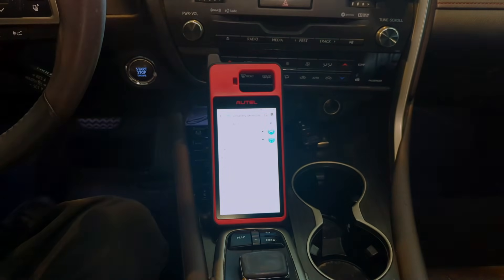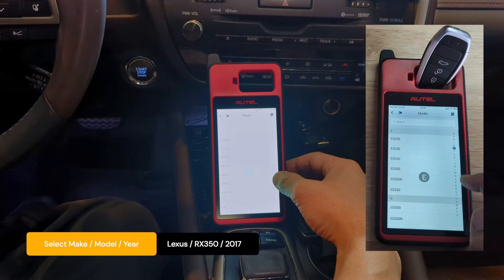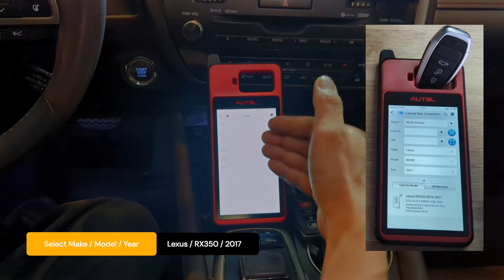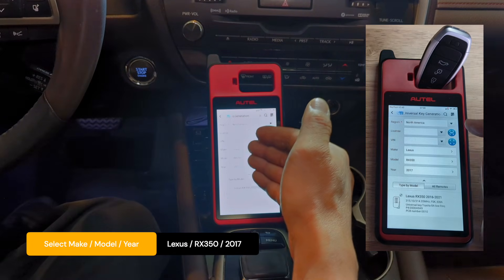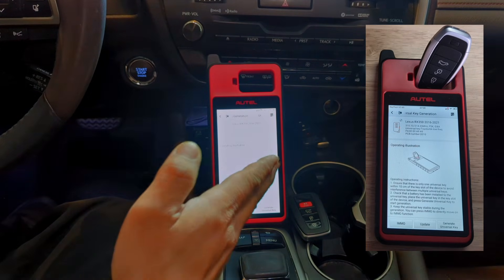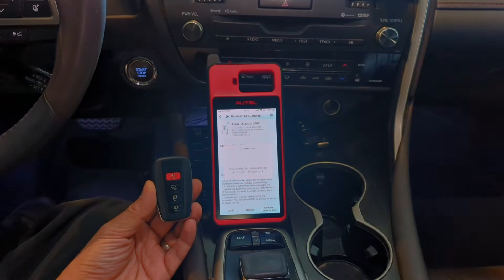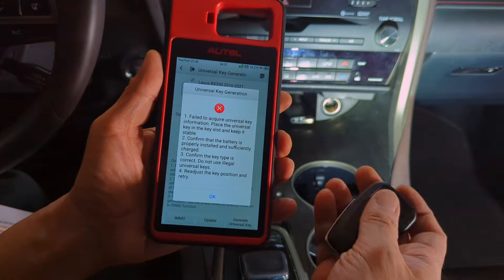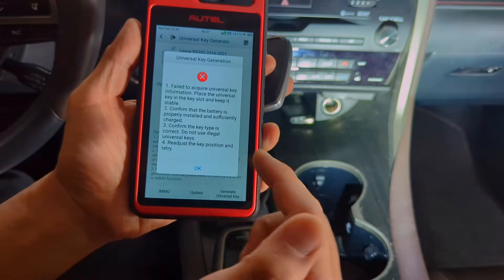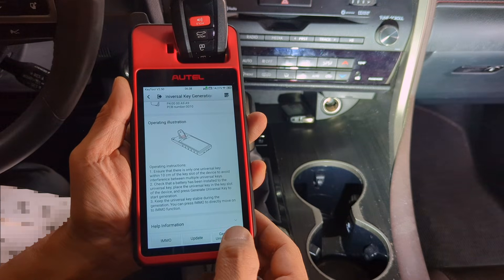Let's go to universal key. We need to find our make and model. This is a Lexus RX350, and it's 2017 — these are the years supported. We have selected Lexus RX350 2017 model, and this is the only procedure we should follow. We are about to start the procedure to program this blank key. Select generate universal key. Make sure you read the instructions before proceeding. To program the key, you need to put the key in the slot. We've confirmed it's the correct key type, so we'll place it in the slot and make sure it's stable. Pressing generate universal key.